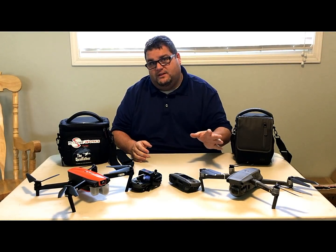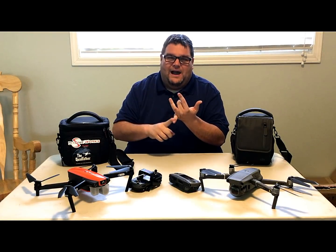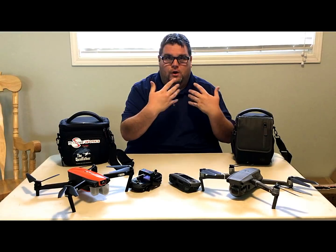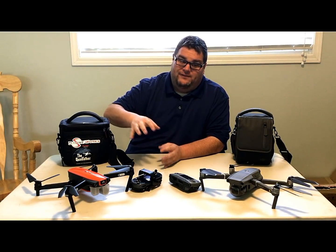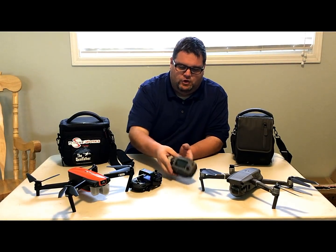The Evo's flight modes compared to DJI products do lack — you're not going to get hyperlapse and all the stuff the Mavic gets, like Asteroid. But the Evo does have other benefits the Mavic does not. Let's go over a few of those, starting with the controllers.